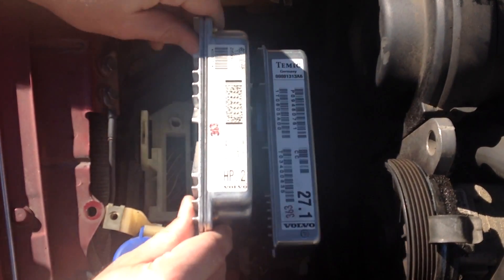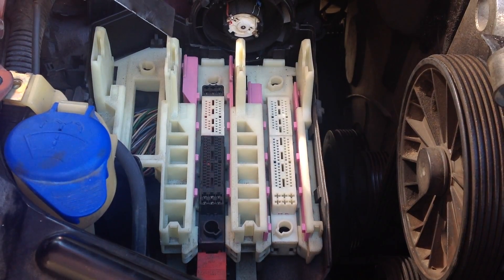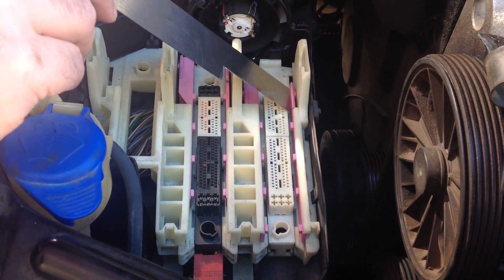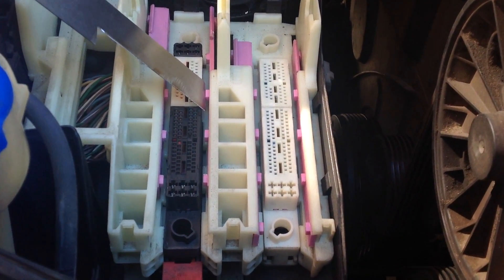I'm going to show you the pink slides underneath here. This can actually be removed now. What holds it in there are these two pink slides. These slides have to move forward to the front of the vehicle before you can actually remove it. Both modules are out.